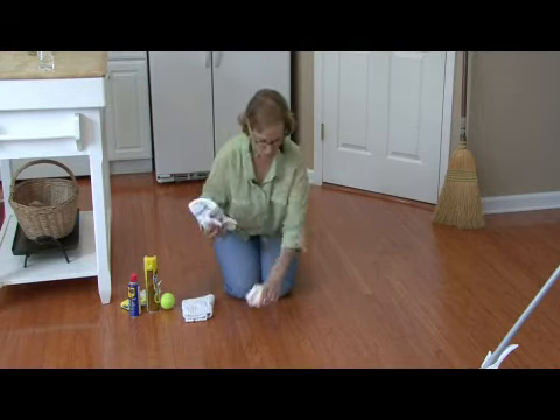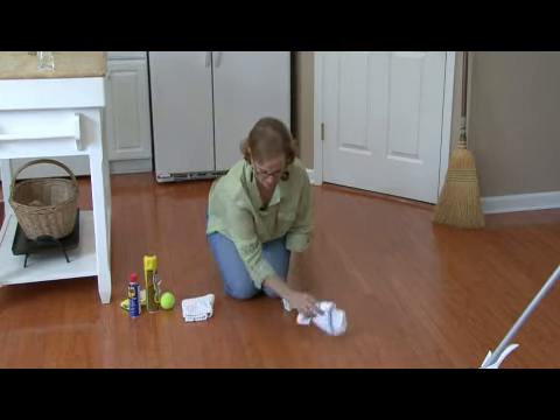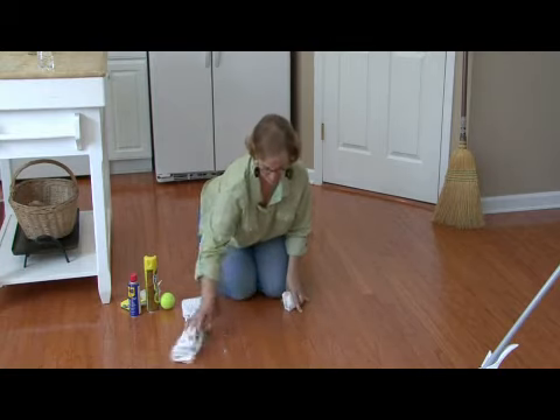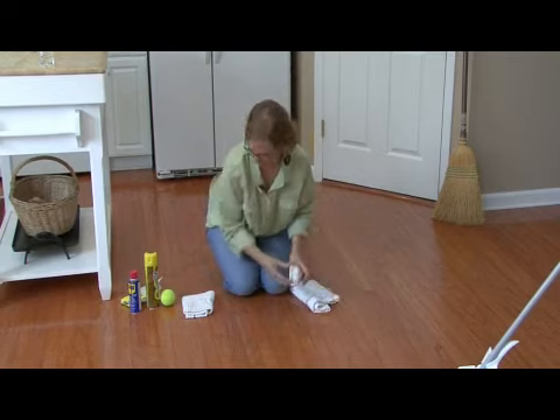First, you want to take a rag and just be sure you get all the extra dirt and granules off your floor, because you don't want to scratch your floor as you're working on your scuff mark.